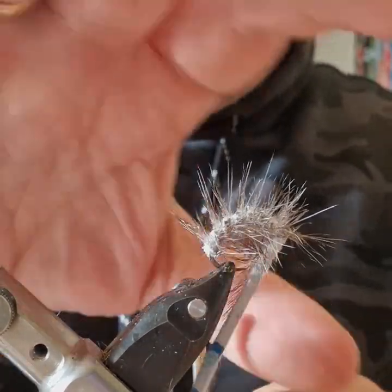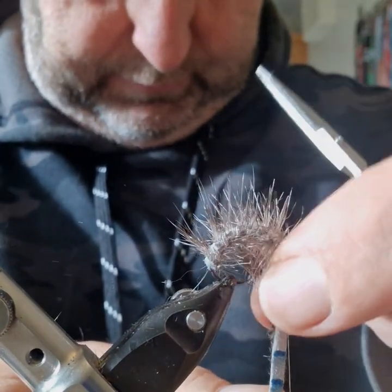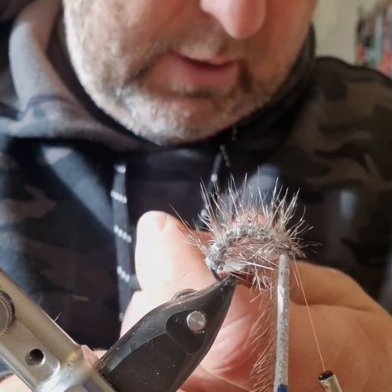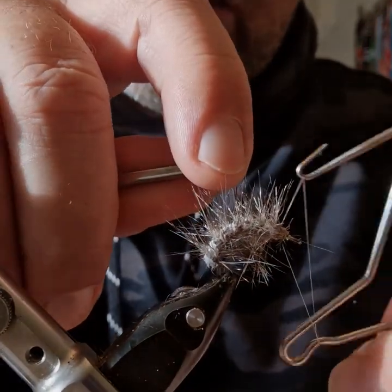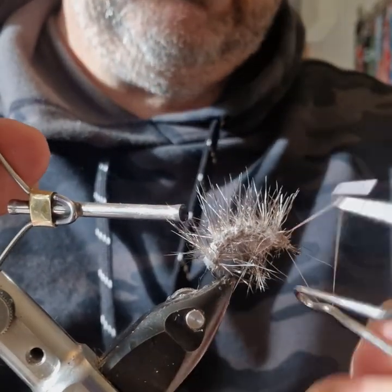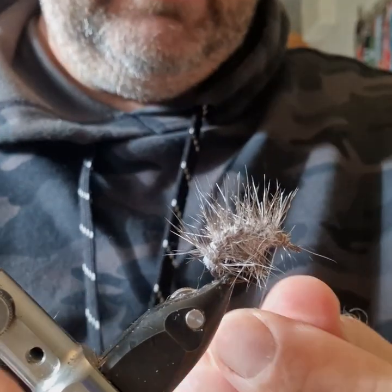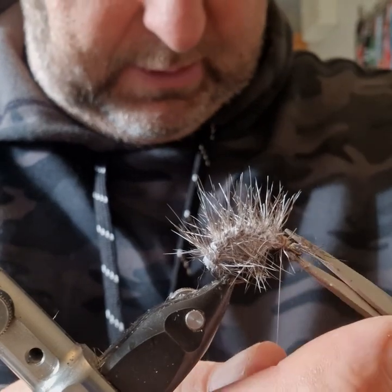I'm going to get my seal and trim it off as tight as I can manage without cutting the thread of course. Finish off — I'll give it a few turns there. I can see I need to trim that off.